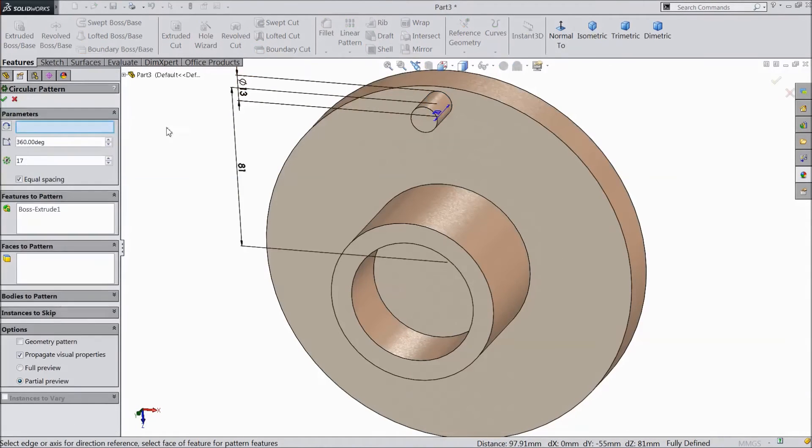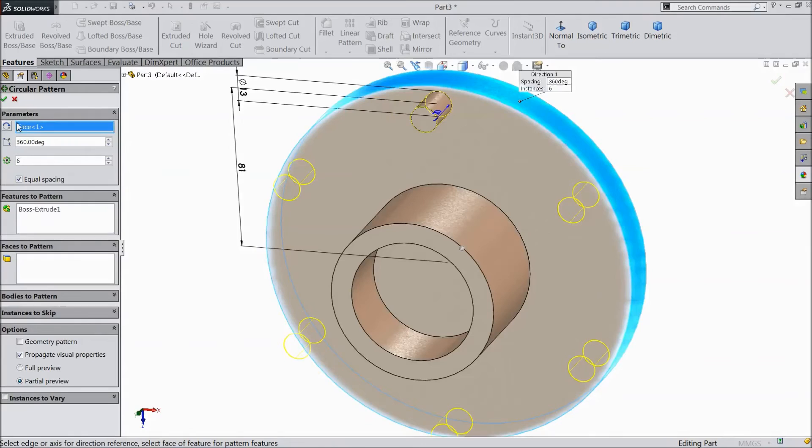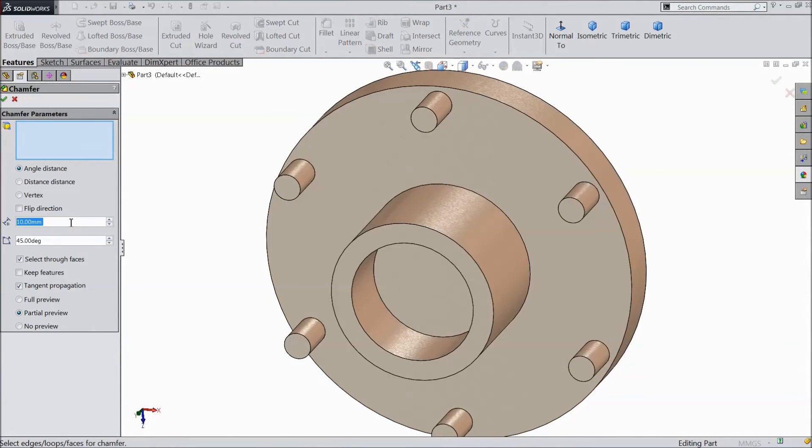Now go to circular pattern, choose this axis, and we want only six numbers, click OK. Now go to chamfer, select 1.5mm, select all the top.